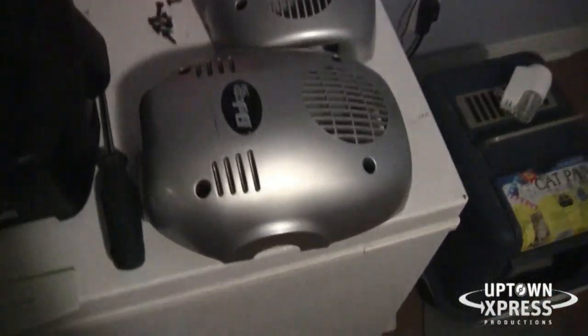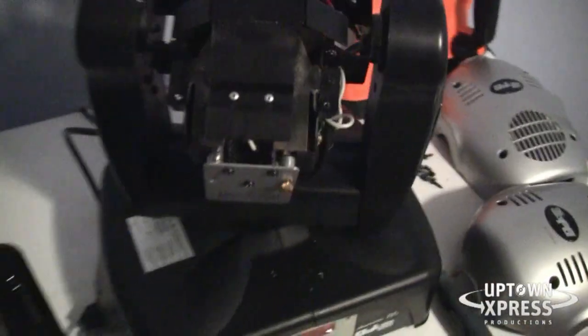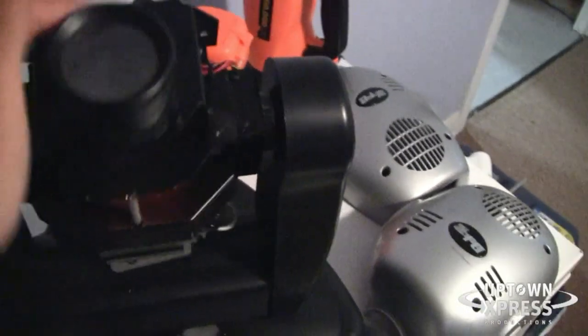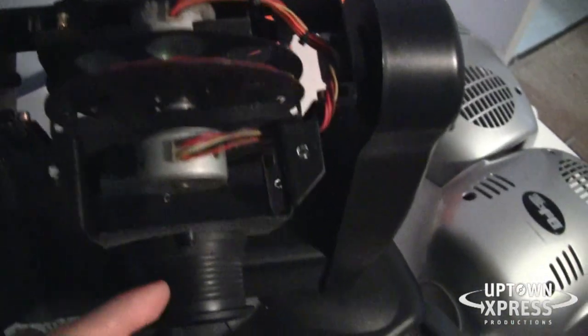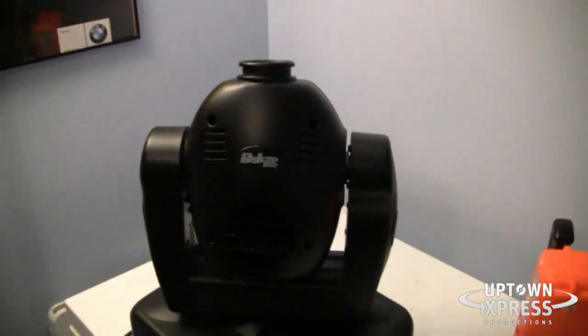It's quite easy to take off the covers — four screws on both top and bottom, just unscrew them and click it out. Since I got these used, I could see there's a ton of dust and dirt inside — probably wasn't taken care of very well. We're going to clean it all out, blow it with some compressed air, and clean the lens.